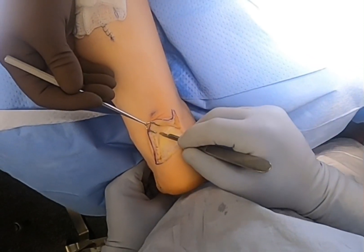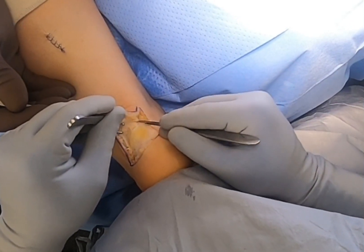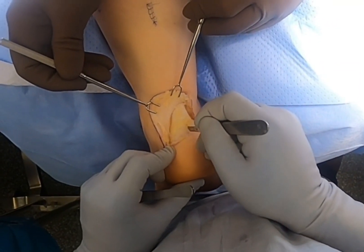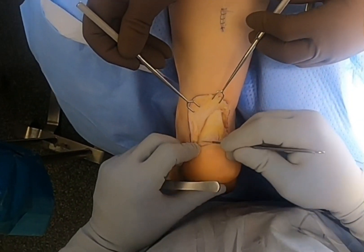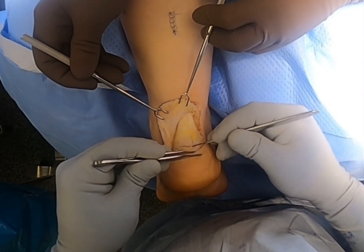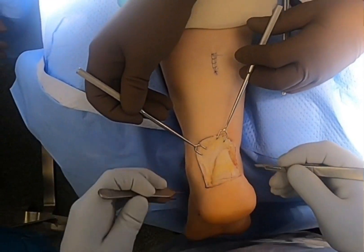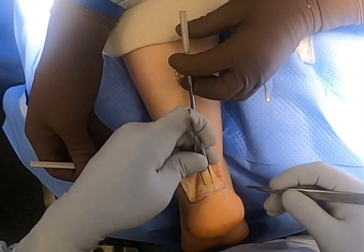Once I get it open, I have skin hooks retracting, and I visualize the Achilles tendon proper as it fans out medially and laterally. I make an inverted T-incision and butterfly the two areas of the Achilles tendon superiorly, exposing the posterior heel spur and the Haglund's deformity as well.